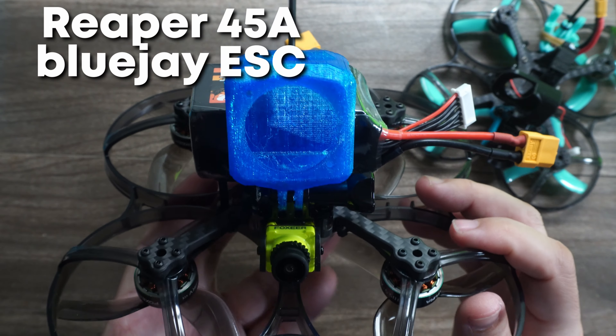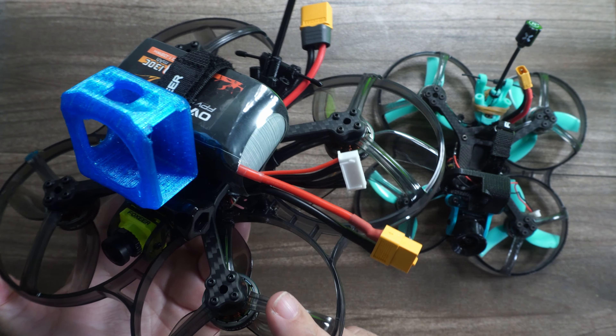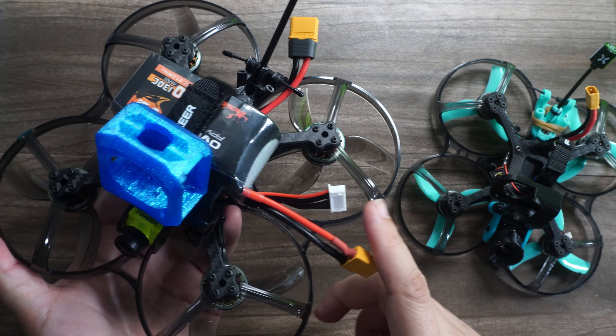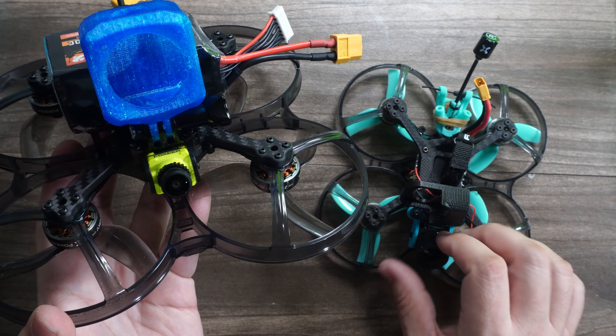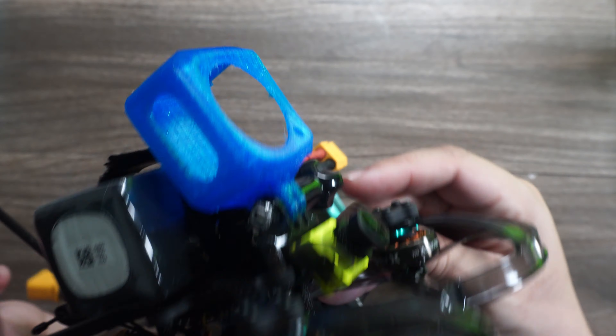This is running Foxeer's Reaper all-in-one — the same one that's in the Squirt 2 — so very similar components. I am using ExpressLRS on both of these craft, and I'm actually using HDZero on both of these as well, both using the Foxeer Digisight V3 camera.